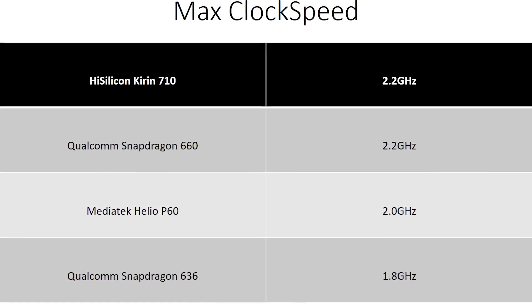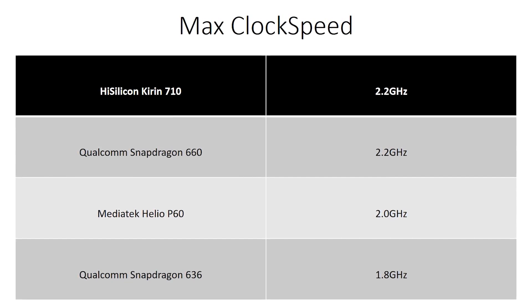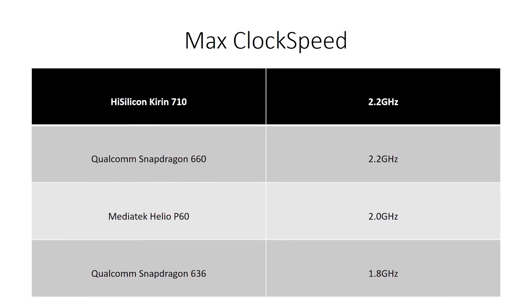What sets them apart? Clock speeds, for one. The 636 has a maximum clock speed of 1.8 GHz, the MediaTek Helio P60 at 2 GHz, and the 660 and the Kirin 710 can do 2.2 GHz. These are for the more powerful A73 cores — the clock speeds of the power-efficient A53s have some differences, but they don't make a huge change to the overall picture.